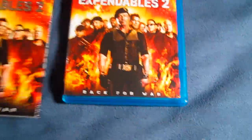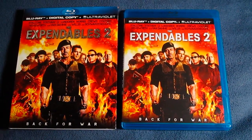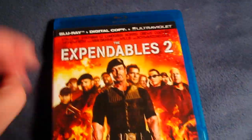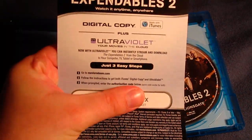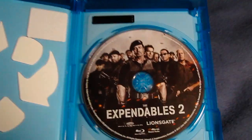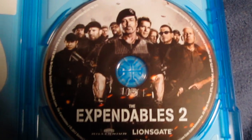The slipcover and the regular Blu-ray case are the same — the same artwork. The spine's the same, and the back's the same. Let's go ahead and check out the inside. Here's just the ultraviolet code, and then on the back, Expendables 2. And then just one disc right there. And it is an eco-friendly case.